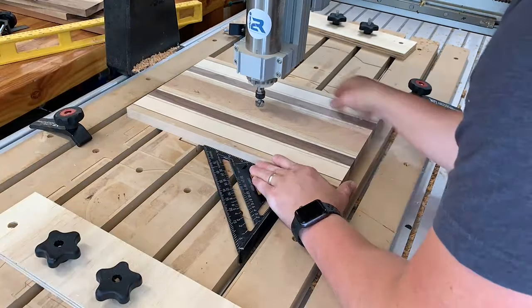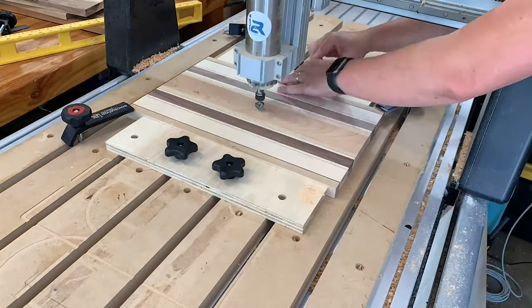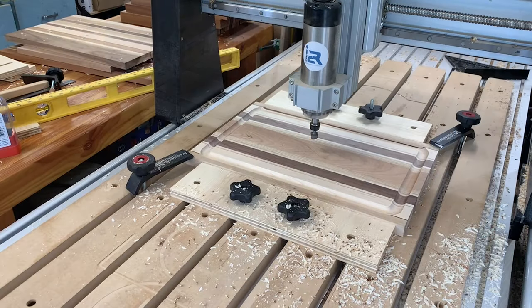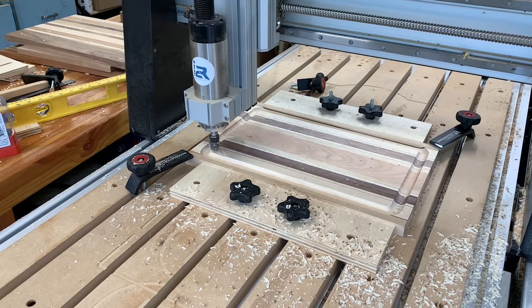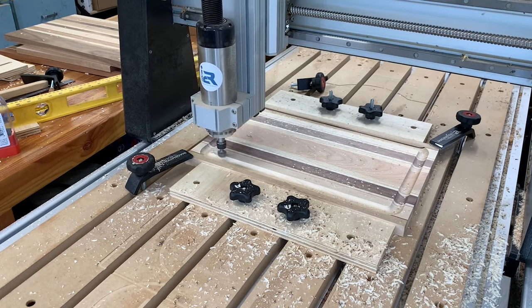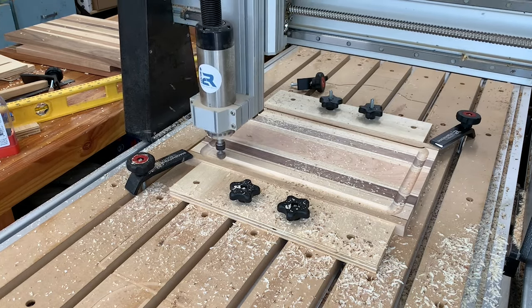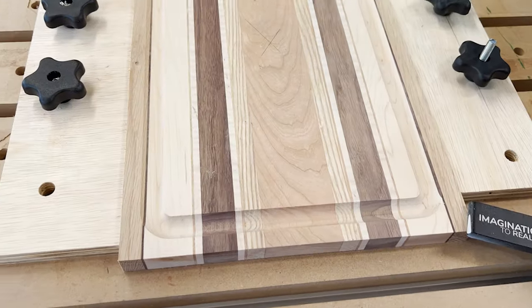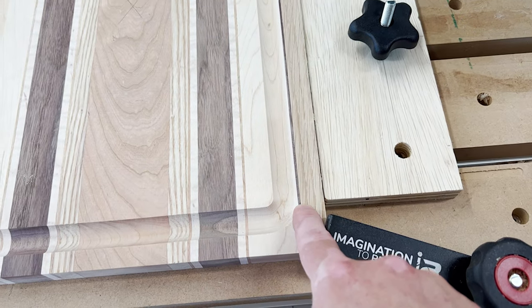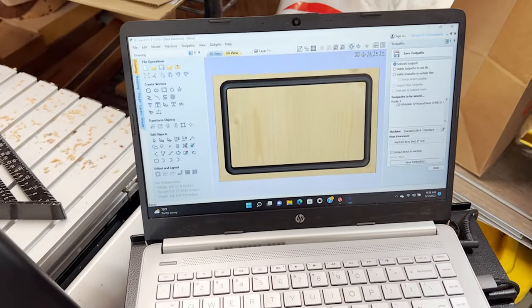For any of my boards, I always find the center and square it off with a carpenter square to make sure it's dead center. Lock it down with the clamps — super secure. On this one I'm going to show how to create a well, adding a triangle well at the end. There are plenty of options, but I want to explore adding a well for the juice in this barbecue board.